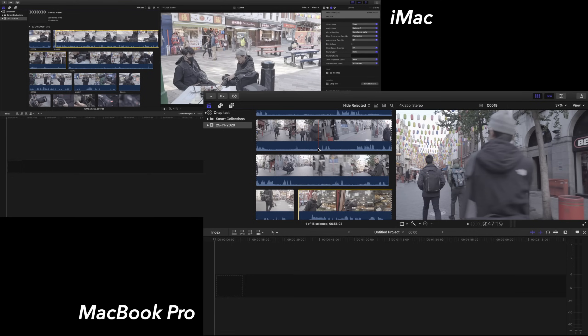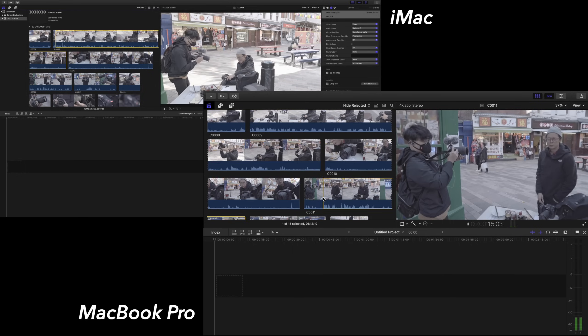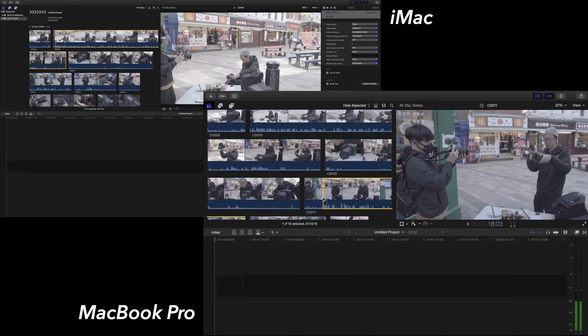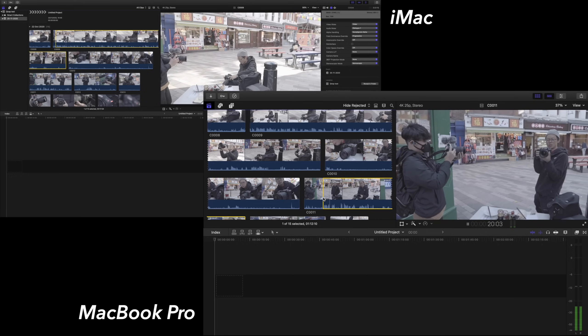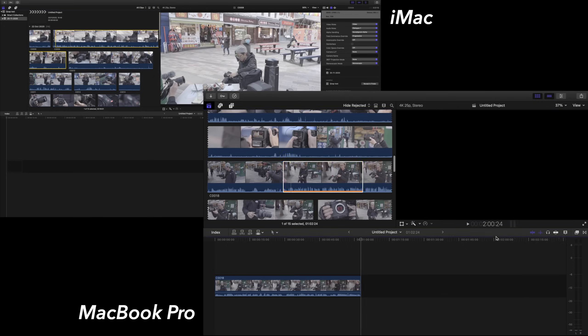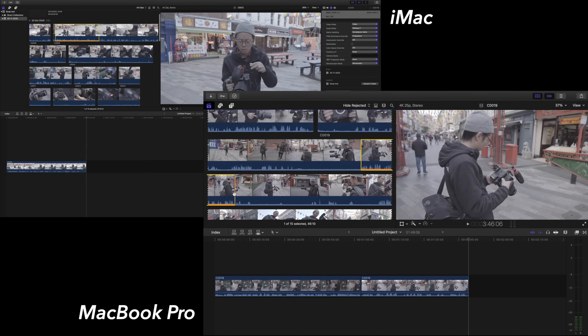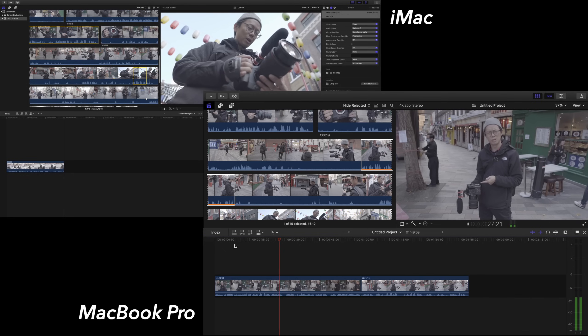So now the iMac is connected through 10 gigabit Ethernet and the MacBook Pro through Thunderbolt. Let's see them both editing simultaneously — I'm playing back here as one user, and then as another person I'm logged in as user number two editing a different clip, just like a Mexican standoff. No problem at all. I edit to a point, put it in my timeline as user one, and then user two puts theirs in too — everything is completely smooth.